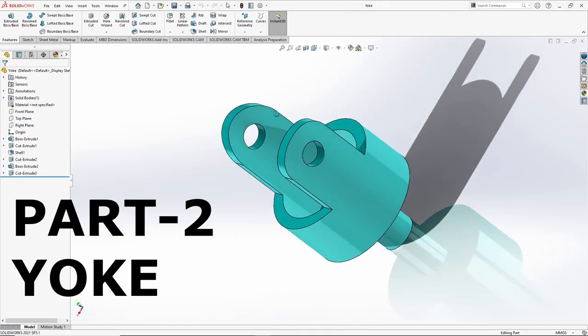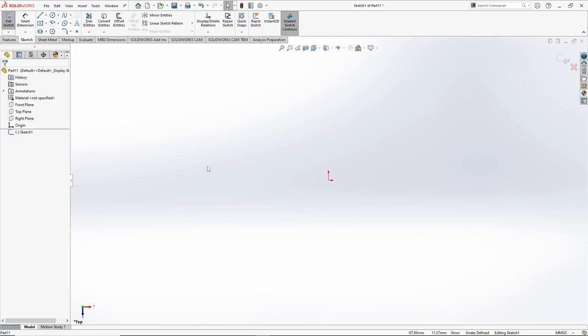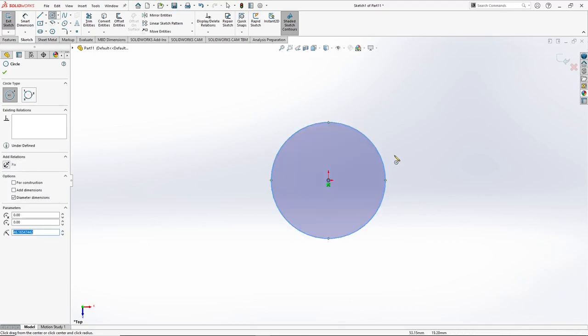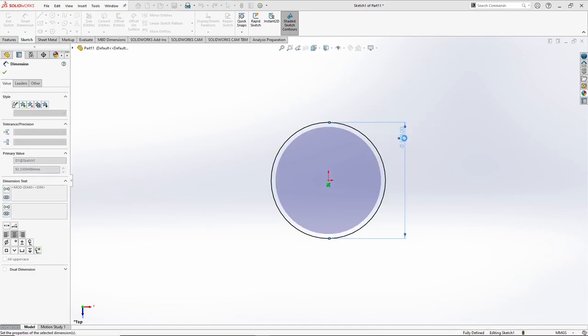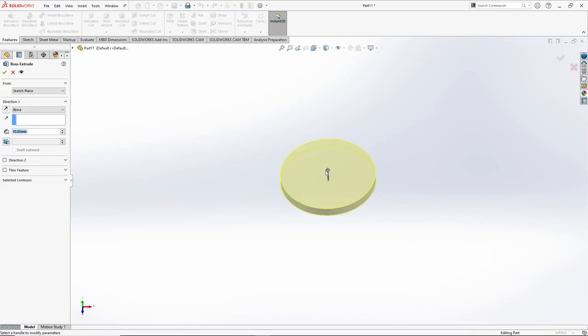So the next part is yoke. We will go to sketch again, select 2D sketch, select top plane. Draw a circle, snap the center, smart dimension — let's give it a value of 100 mm. Press OK. Now go to features, select extrude base, give it a value of 120 mm. Press OK.